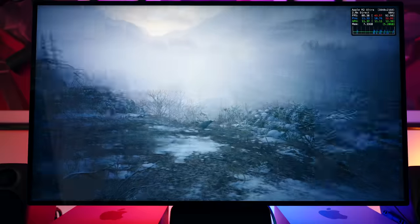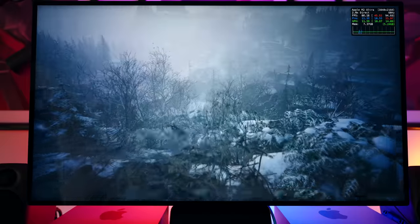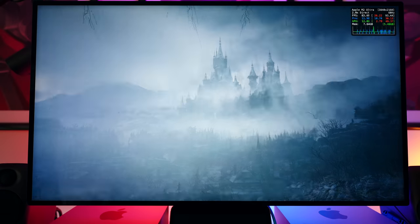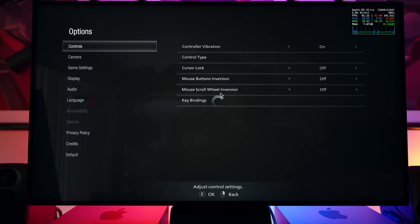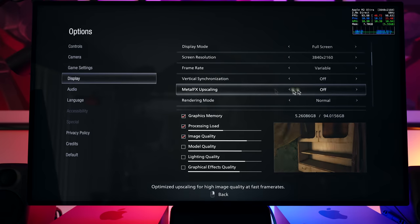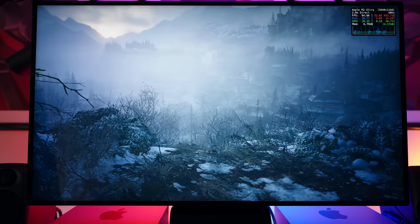On the M2 Ultra, going into Options and switching Metal Effects upscaling to Quality, we immediately jump to 100 frames per second.